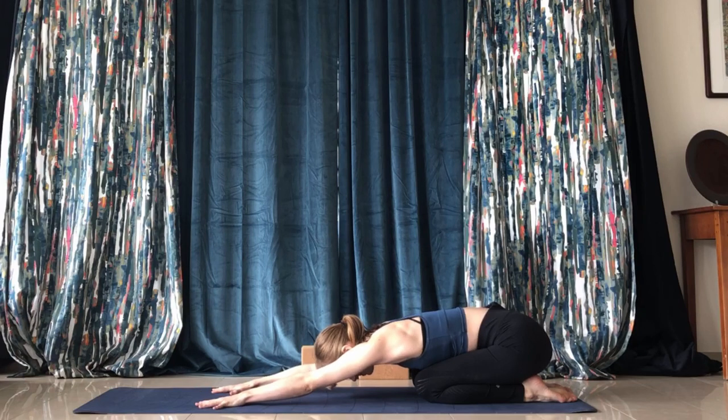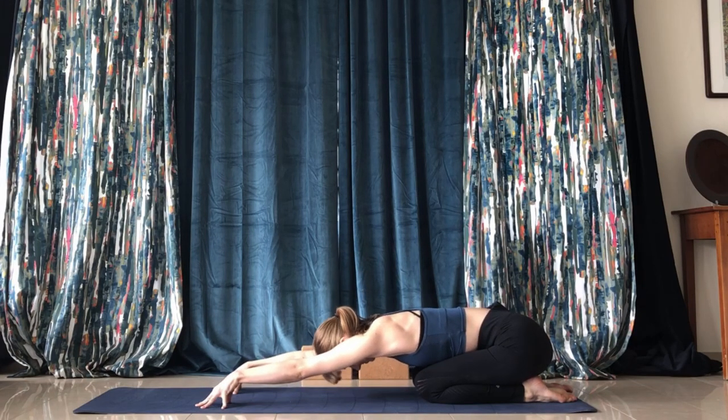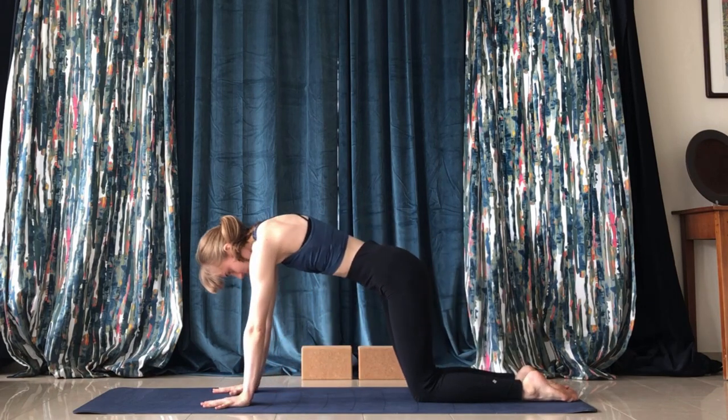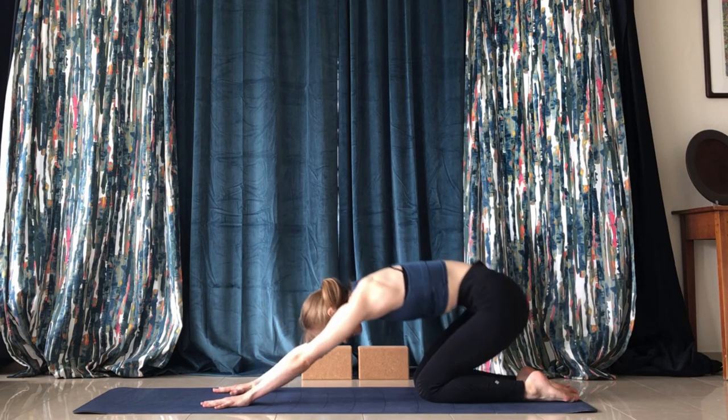Today we'll start in extended child's pose. Feel the gentle stretch in the shoulders, and maybe raise the fingers for slightly more of a stretch. Then we'll begin to warm up the spine by flowing from extended child's pose to tabletop.